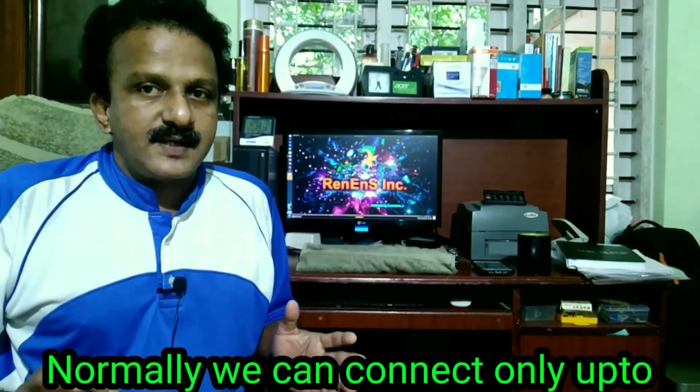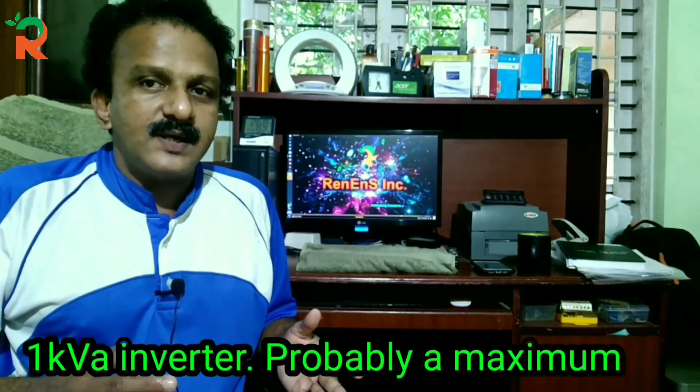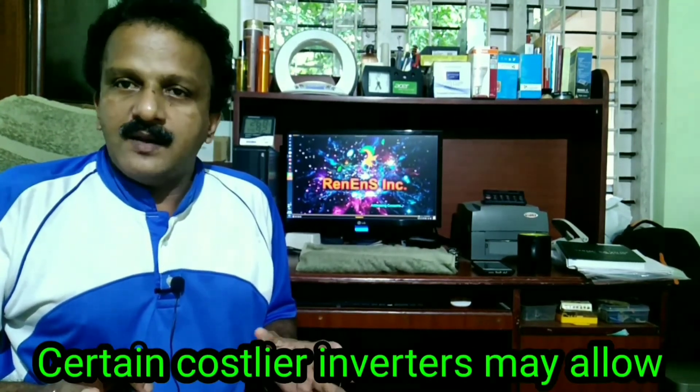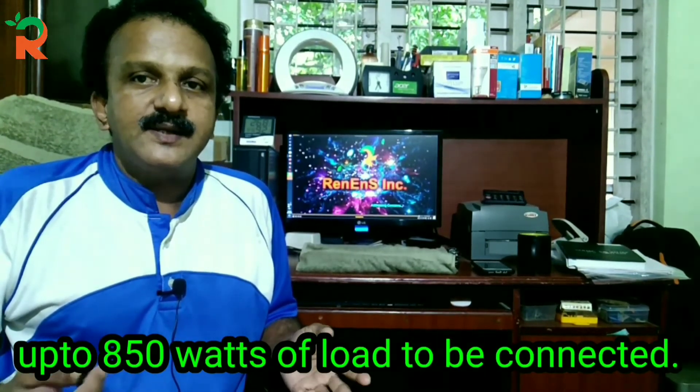In normal operation, we have a KVA inverter with 100 Watt load, which gives approximately 1.9 KVA. That is why it is connected to 850 kW capacity.